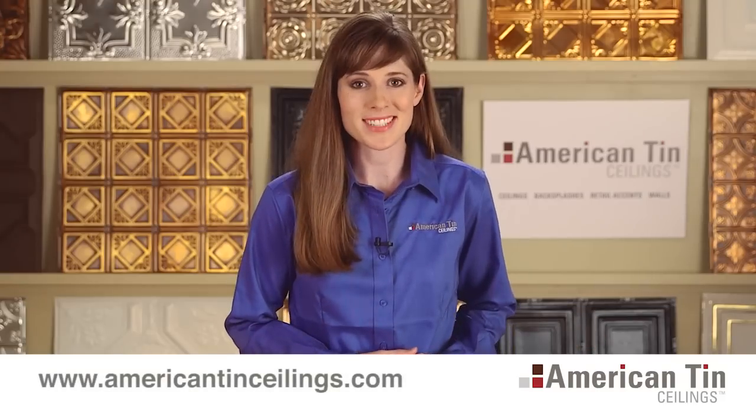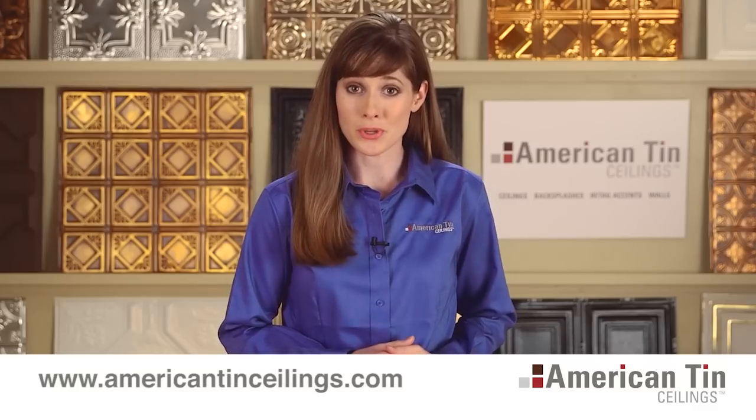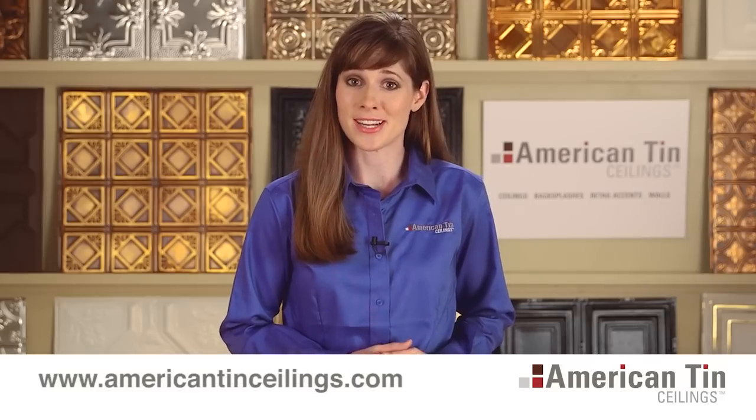In just a few simple, easy-to-follow steps, you'll be on your way to the kitchen or bar of your dreams. Check out AmericanTinCeilings.com or give us a call for a free design consultation and see how a tin backsplash can enhance and add value to your residential or commercial project.